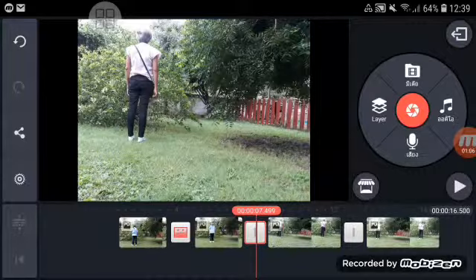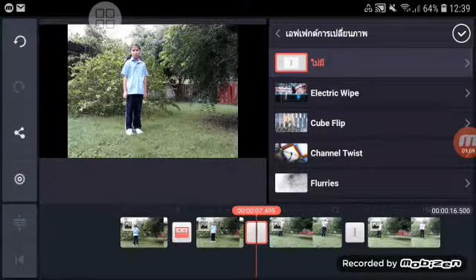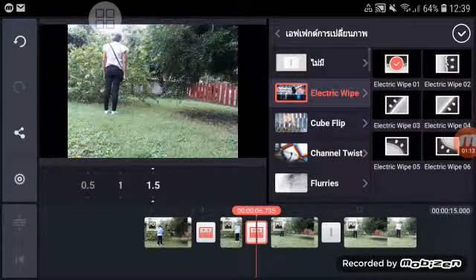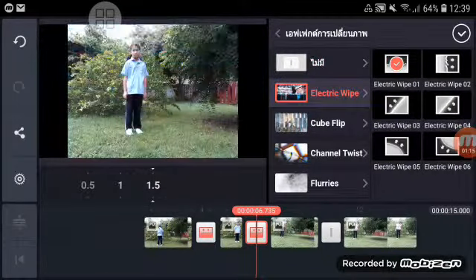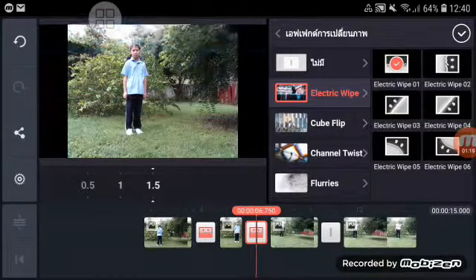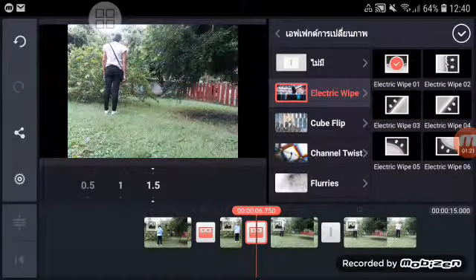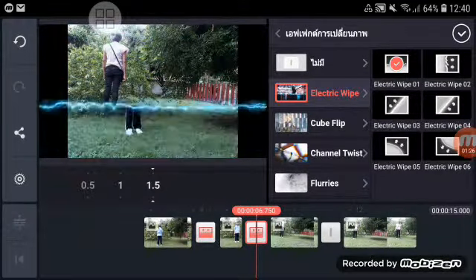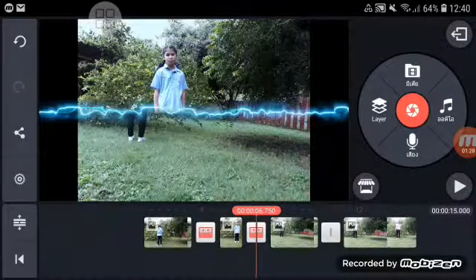And then do again — electric strip. You can do this one. And then you have dimension in your picture. Kick here, and then kick here.